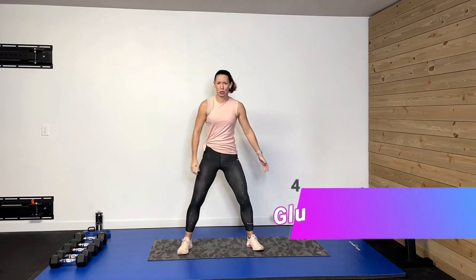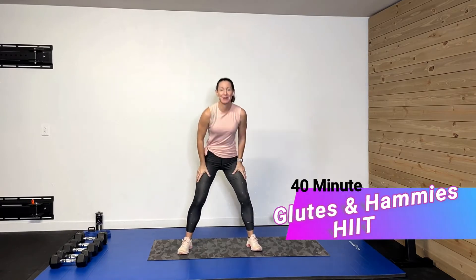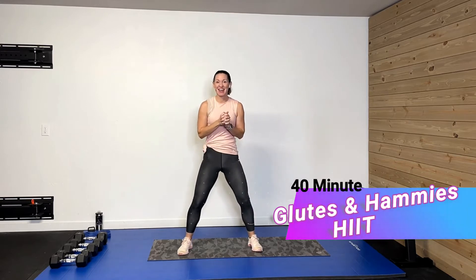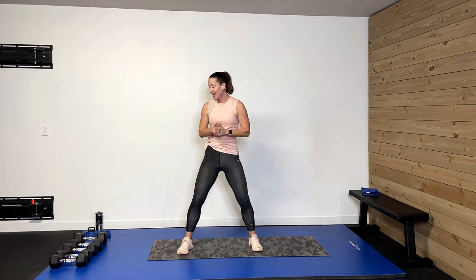Hey guys, welcome back. I am so glad you're here. What we're doing today is a 40-minute glutes and hamstrings HIIT. We're gonna work those glutes and those hamstrings in a lot of fun activities and keep our heart rate moving and pumping through that entire time.